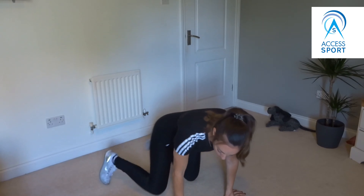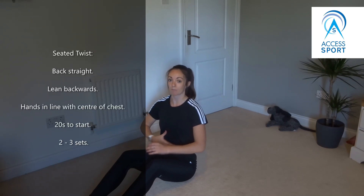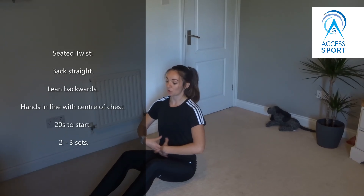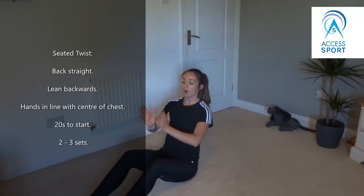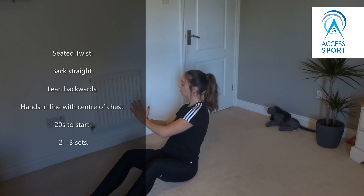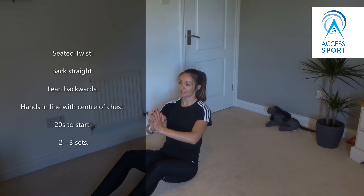The next exercise I'm going to go through is the seated twist. Onto our bottom, feet hip width apart, back needs to stay nice and straight — we don't want any curving in our back, keep it nice and tall. You're just going to lean back till you can feel your abs kicking and we don't want our back to round. From this position have your hands in line with the centre of your chest and you're going to twist to one side, back to centre and the other side, back to centre — keeping those hands in line with the chest.